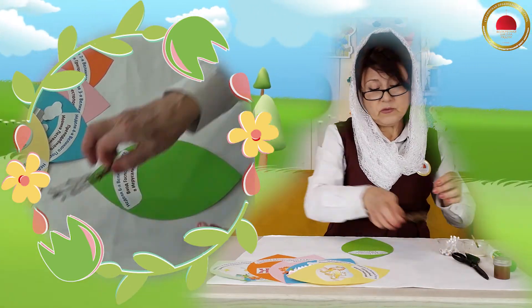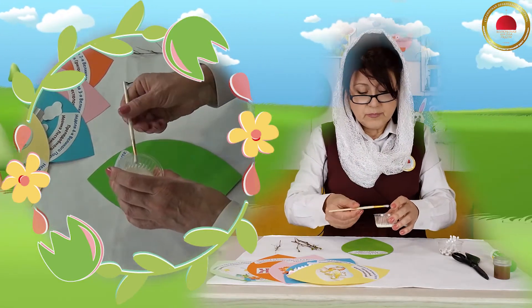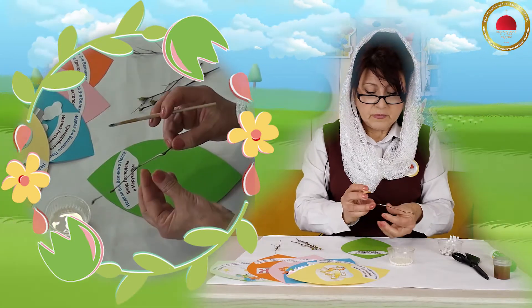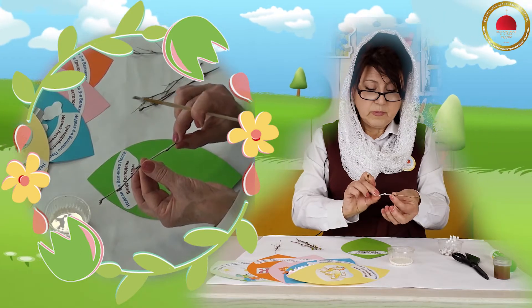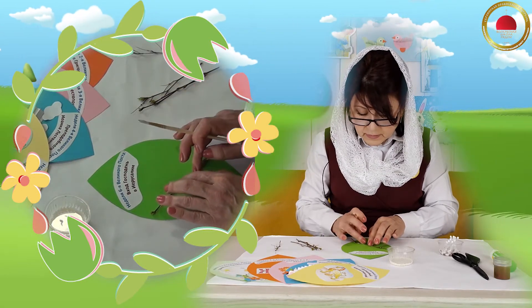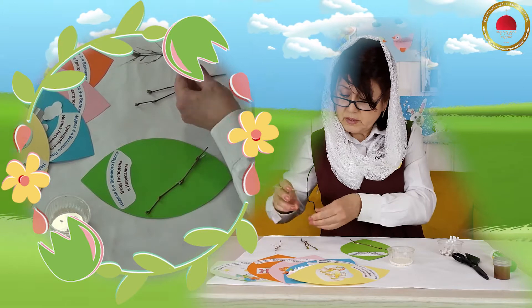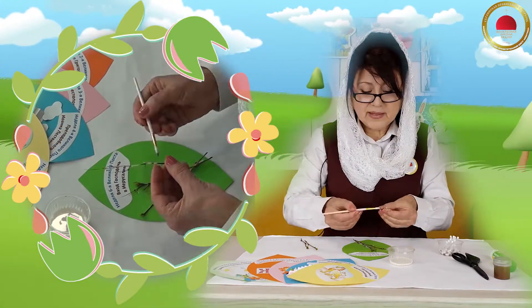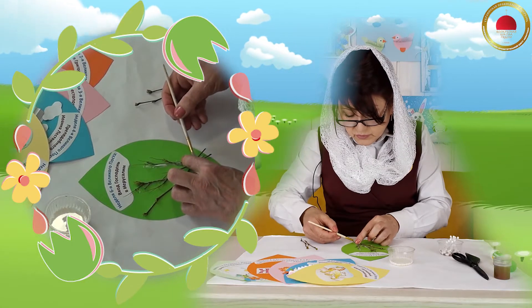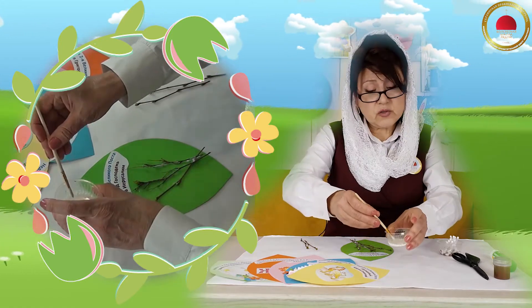И вот теперь мы с вами будем делать очень интересную работу. Нам нужно взять веточки. Намазать веточку нужно клеем — вот так, аккуратненько — и приклеить на нашу работу вниз под названием. Приложить аккуратненько и стараться не трогать, чтобы веточка наша хорошо приклеилась. Вот мы сейчас будем делать саму вербочку — сами вот эти почечки. А веточки пускай сохнут. Пройдёт время, это всё высохнет и будет держаться хорошо.